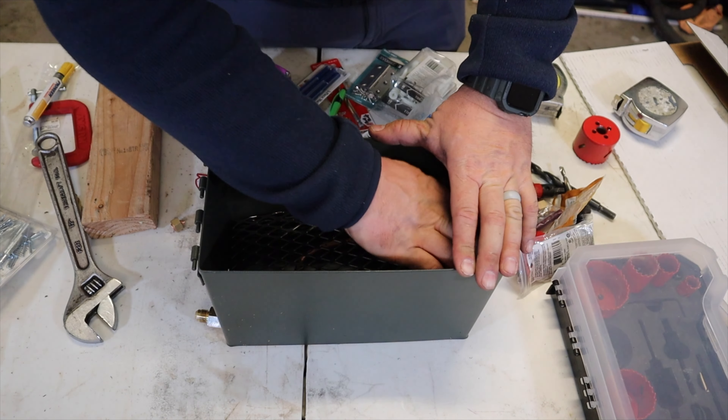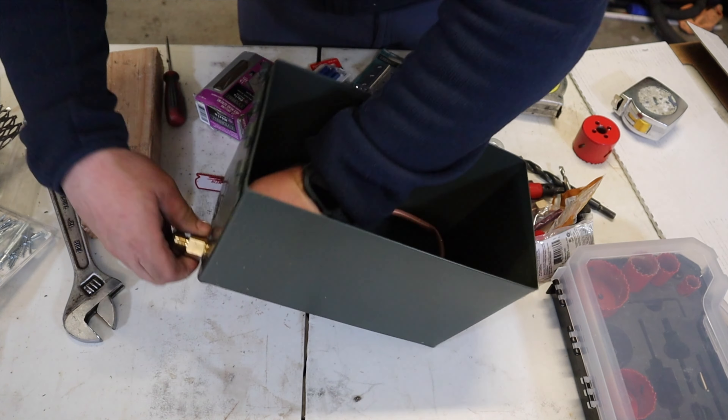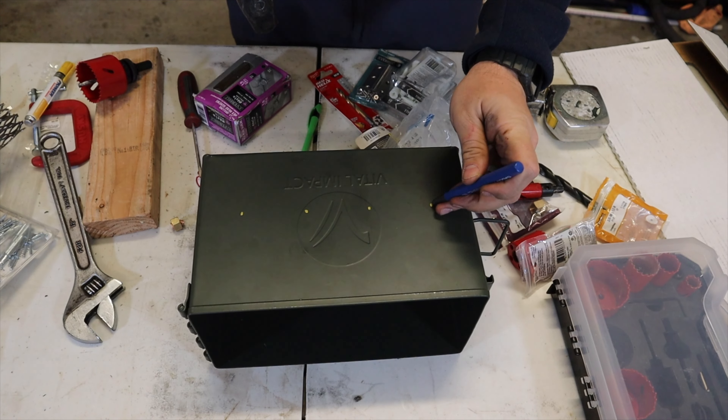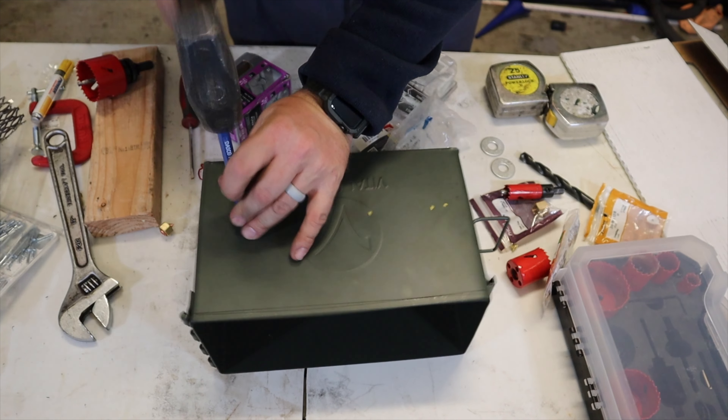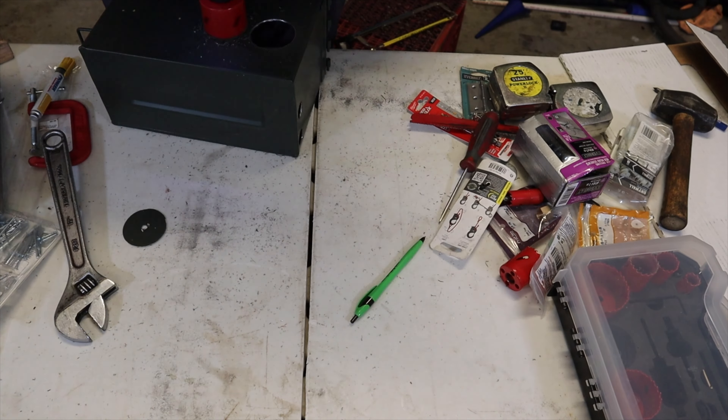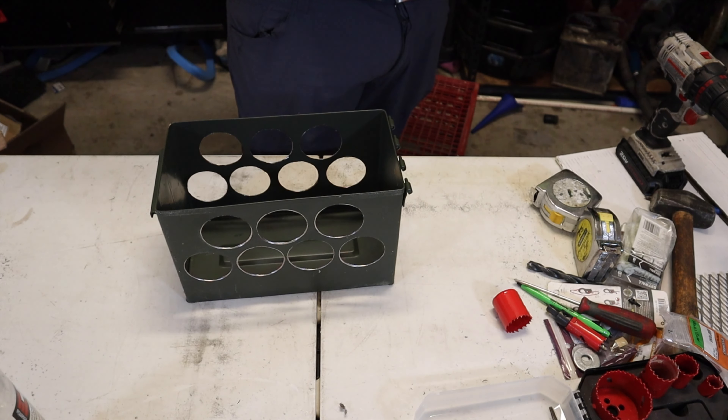I hate to make you do this, but go ahead and pull out the mesh screen and burner — you'll see why. Center punch your holes, then throw on the two and a quarter inch hole saw and drill. When you're all done it should look something like this.